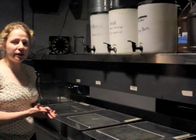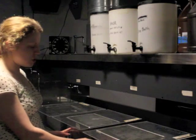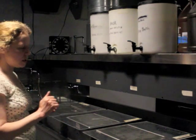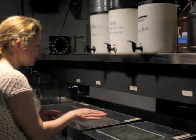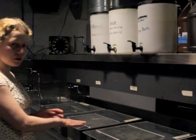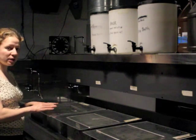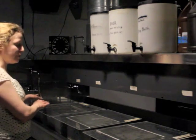Now we're here in the darkroom. I have set up tanks which are large enough to accommodate the 8x10 film. I've placed in them all the chemicals that you saw me mixing earlier. This one has the developer, which develops the latent image in the film. This one's the stop bath, which stops the action of the developer. This one's the fixer. The fixer makes the image permanent and stops the film from being sensitive to light anymore. This one's the fixer remover, which removes residues of the fixer.